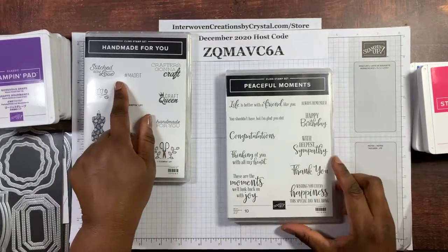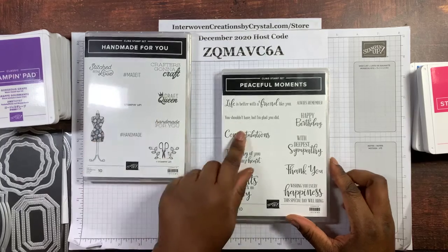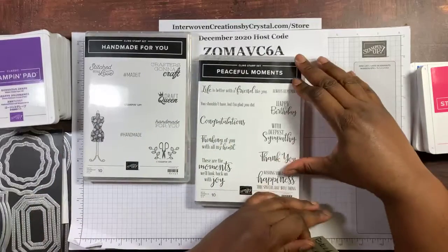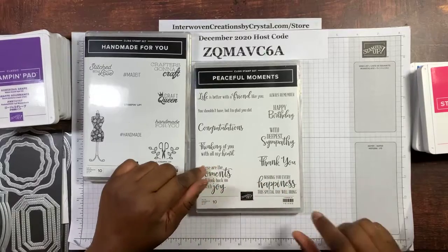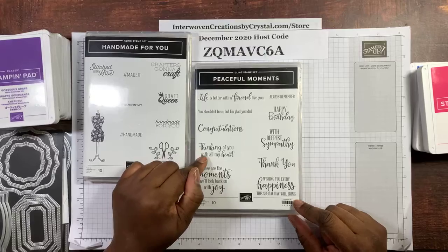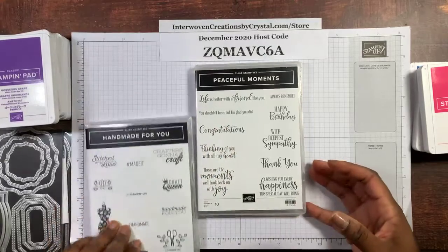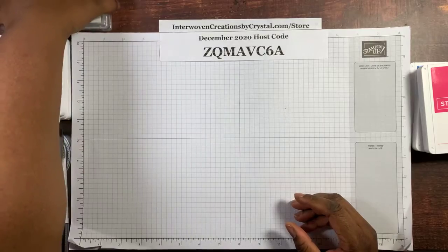The Handmade for You stamp set is in the January to June 2021 mini catalog. The Peaceful Moment stamp set — I have my note here — is in the annual catalog on page 19. So if you're interested in the Peaceful Moments stamp set, check the Stampin' Up! annual catalog on page 19. With that out of the way, we'll get to my cards.